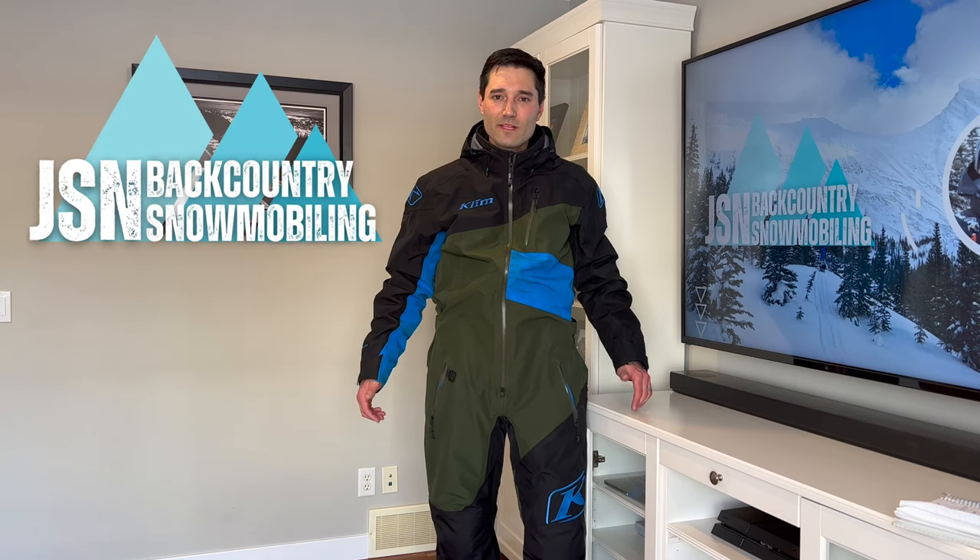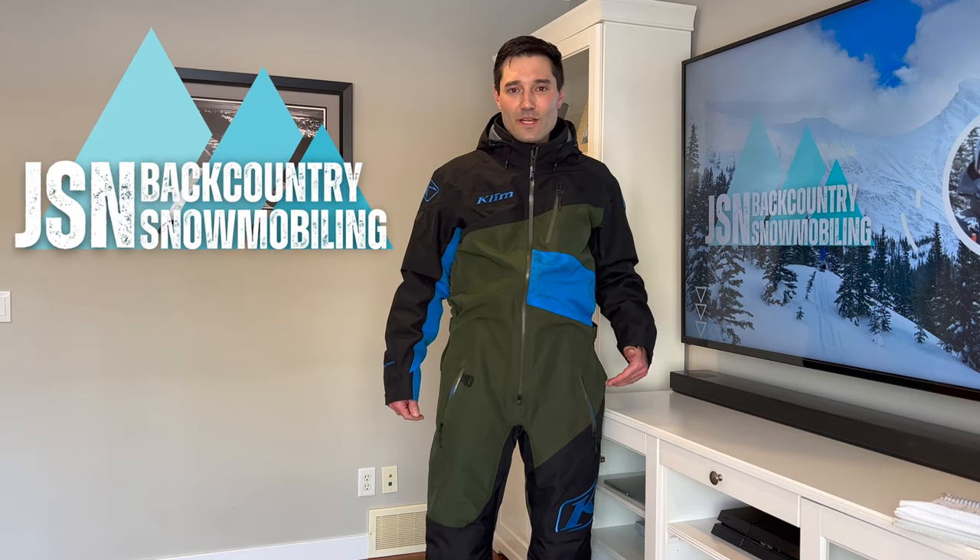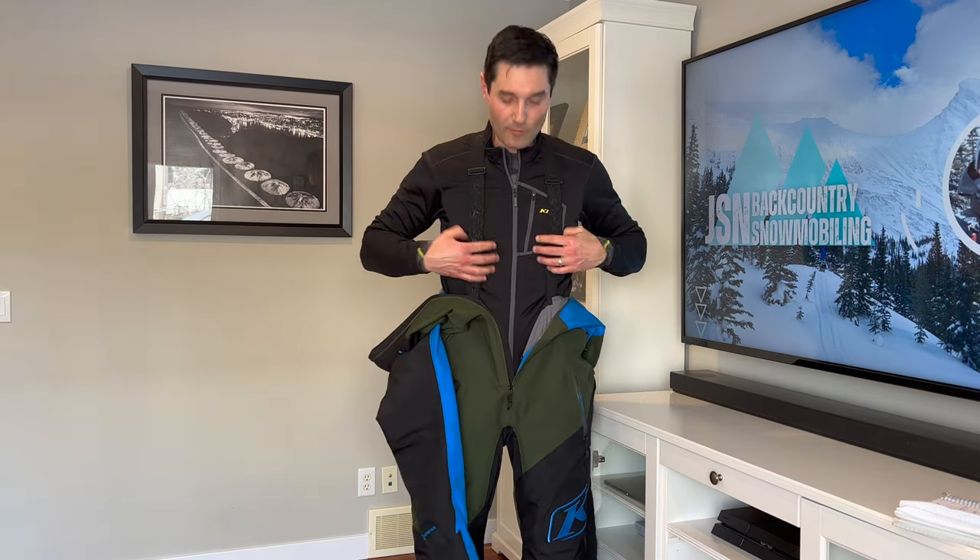Hey, welcome to JSN Backcountry Snowmobiling. Jason here. In today's video I'm going to go over what I wear under my mono suit. If it's a really cold day, say minus 10 or colder, I wear a mid layer.